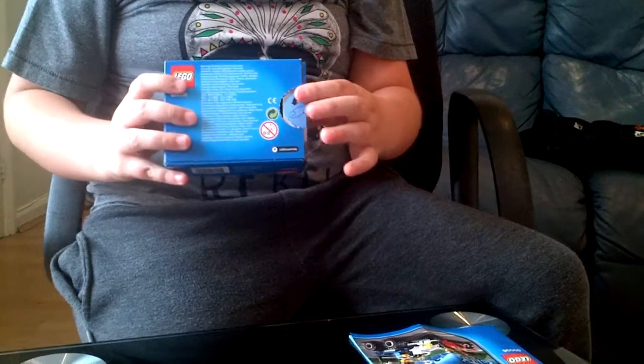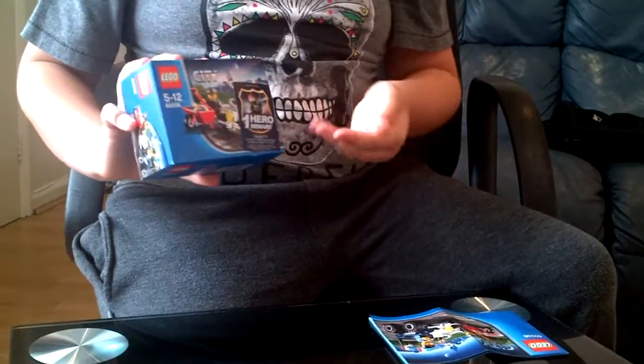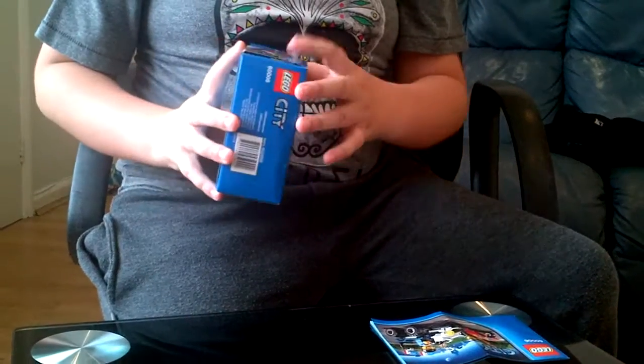There's nothing on the back here, just a bit of writing. But I did get a hero badge on the front, and this is what the actual set should look like on the front.